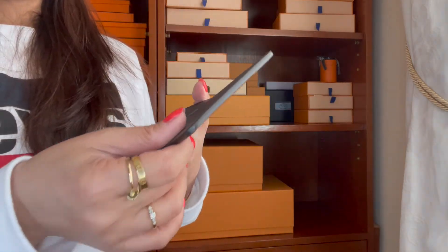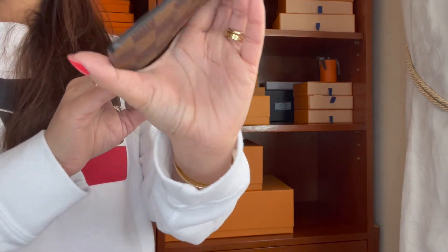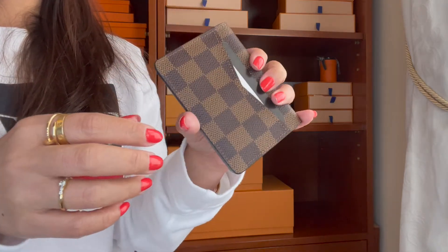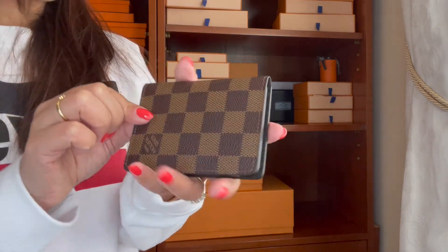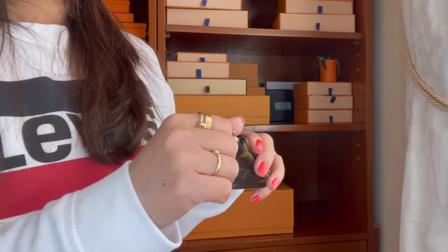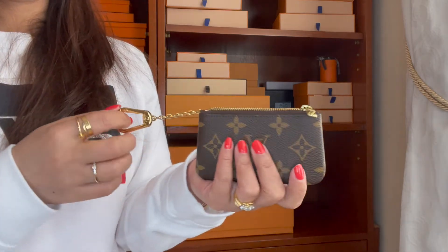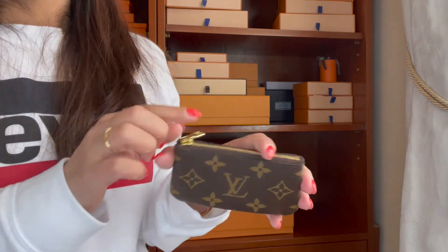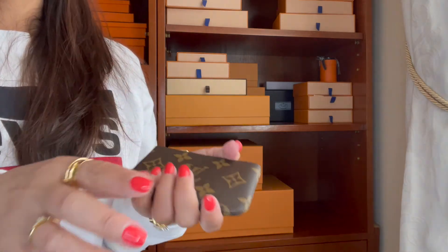The next is this pocket organizer from Louis Vuitton. I love that the Louis Vuitton lining is a red interior. I use this a lot — whenever I go out and need to carry my ID, this is the one I reach for most. The next one is this key pouch. I was planning to get another print like the Damier Azur, but I think I'll just keep this one in my collection.